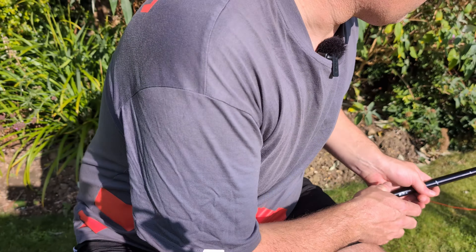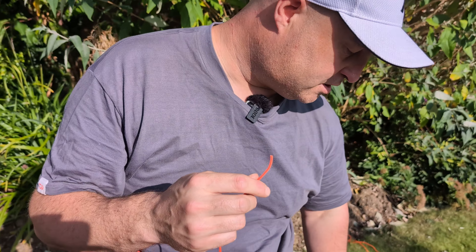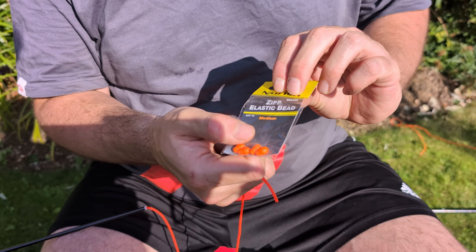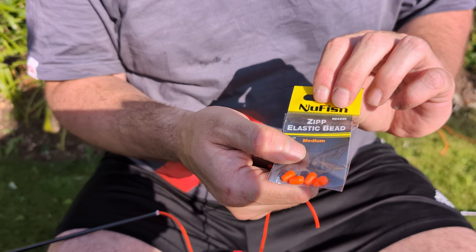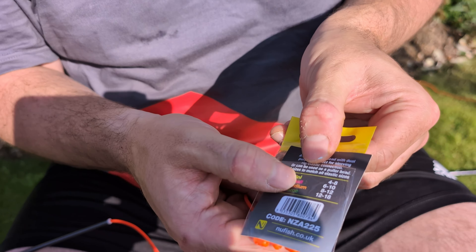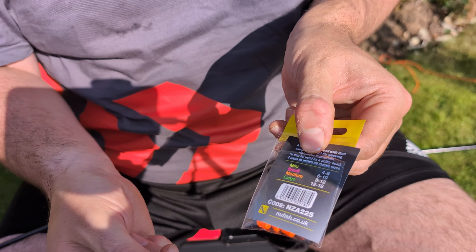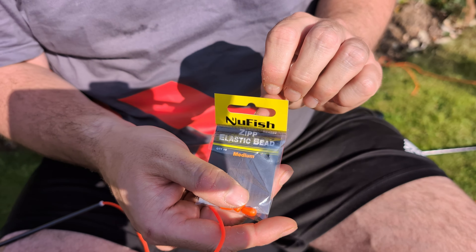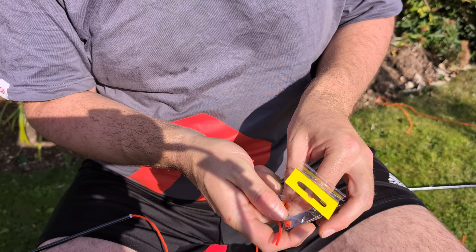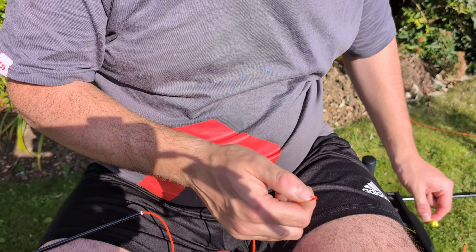We're going to make it from scratch. That's the elastic coming out the top of the pole. We need a few different bits for this. Firstly, a new fish zip elastic bead - they come in different sizes, this is a medium. It says on the back what sort of elastic rating. This is actually a thicker elastic than it's rated but they work absolutely spot on, and I like them a little bit tighter. You get 10 in a packet and they're really cheap.